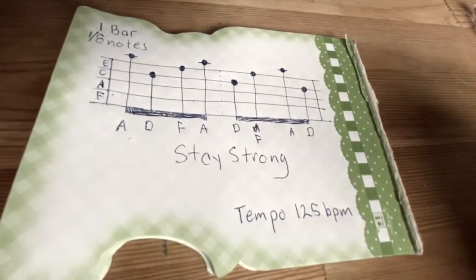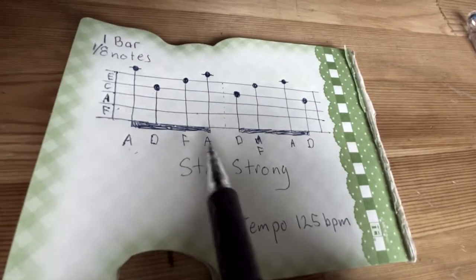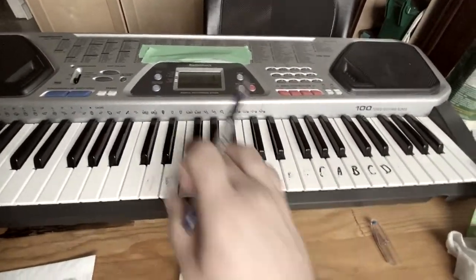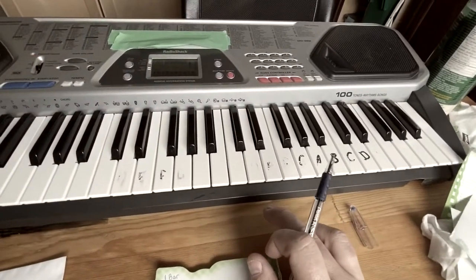Now let's open up GarageBand and I'll show you how we put these letters in. Before we go into that, I just wanted to show you on the keyboard to get an idea for when we go into GarageBand.